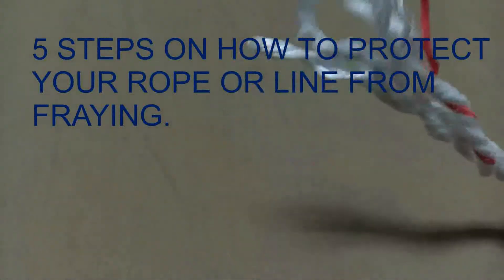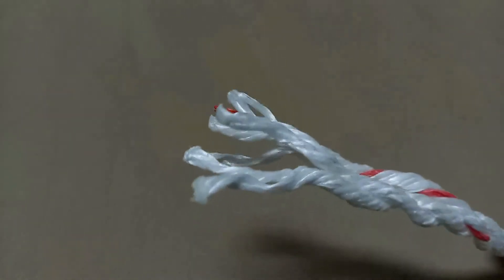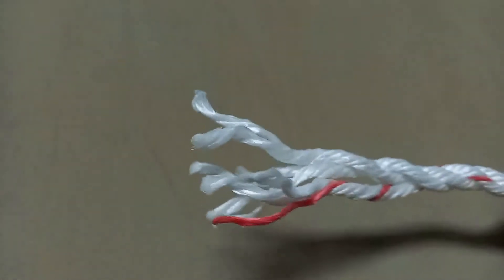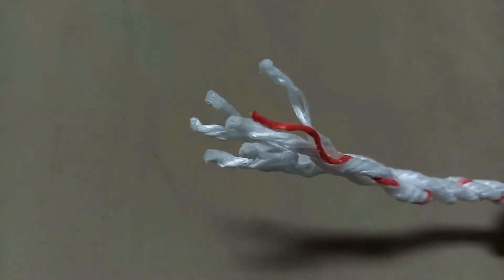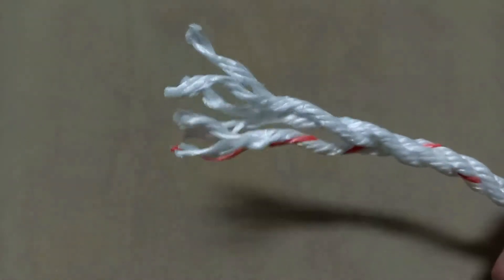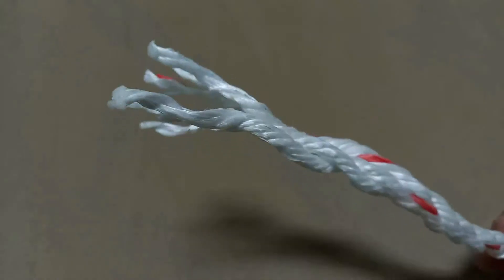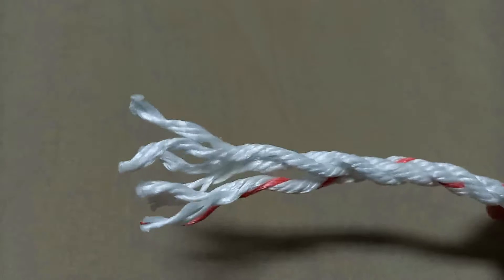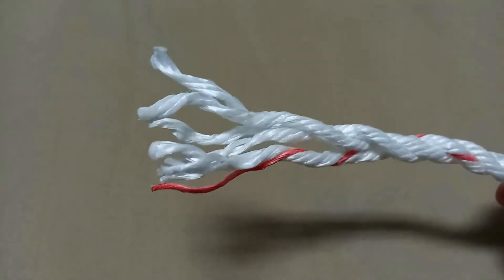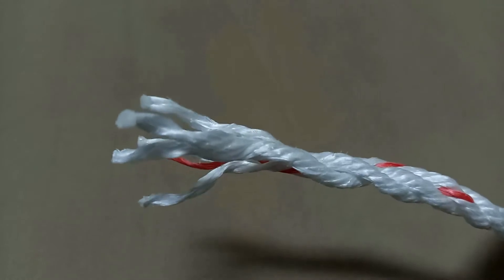How are you going to avoid the fraying of the tip of your line? Most of the time if we don't give care for our lines it will end up fraying. So in this video I will teach you how to prevent the line from fraying.